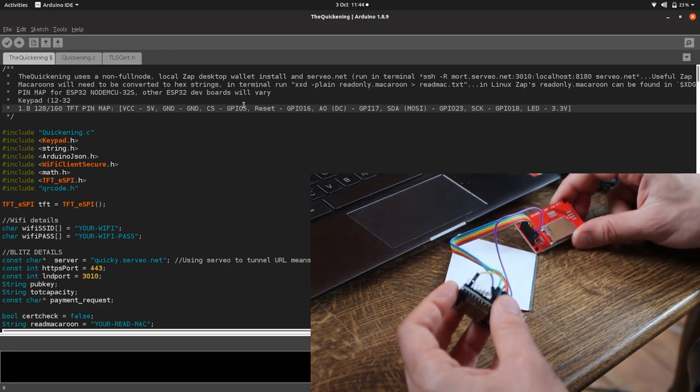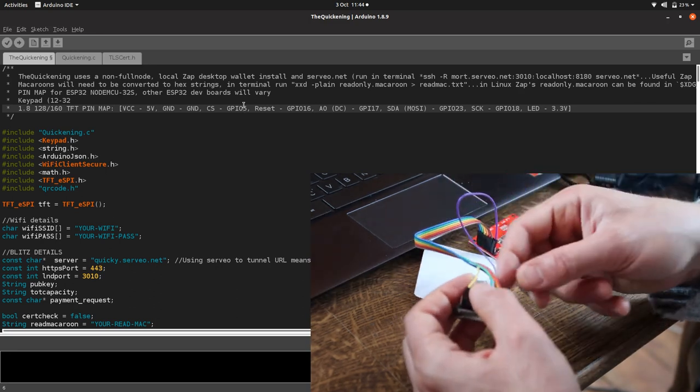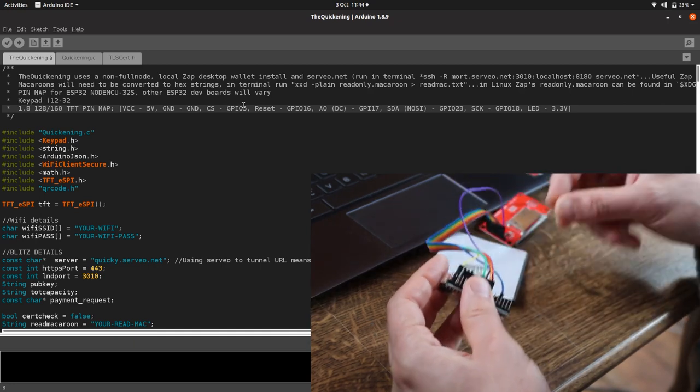And then the LED pin — that's the blue wire — is going to connect to our 5V pin, which is right down the bottom. That powers the whole board. And there we are — that's it, all plugged in.